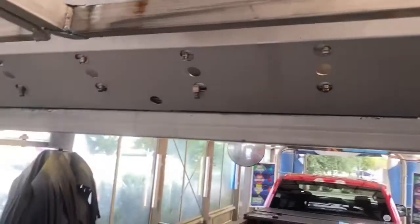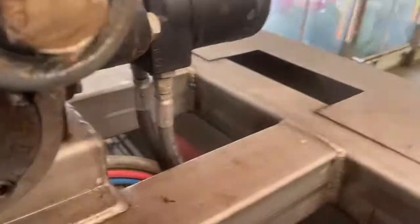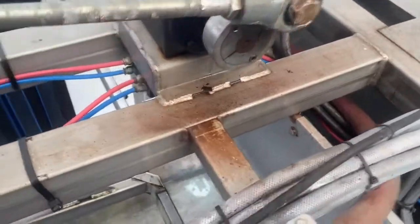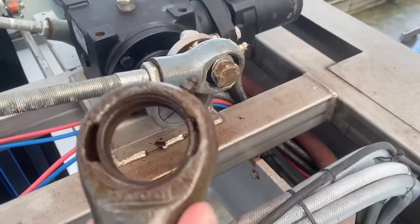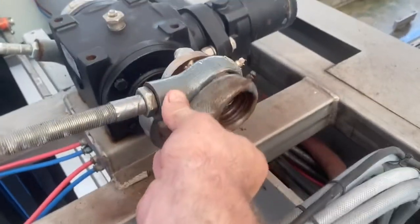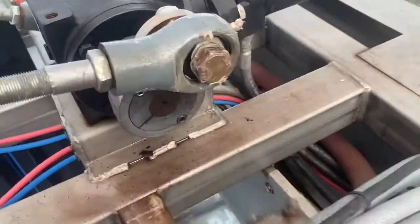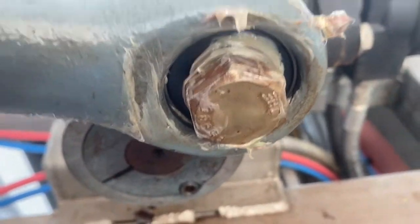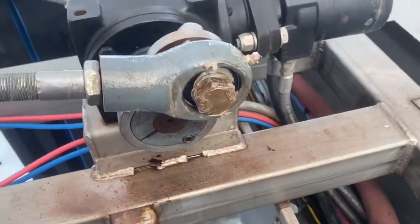So I'm going to show you what I found. I've already fixed it, but I'm just going to tell you what I did. When I came up here, I saw this piece like that. And you can see what it's supposed to be — it's supposed to be a bearing in there. And it just banged itself loose.